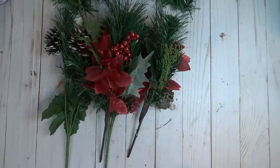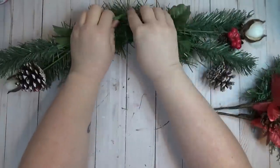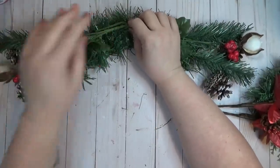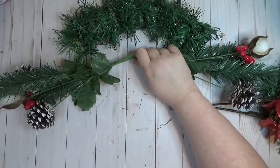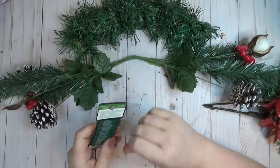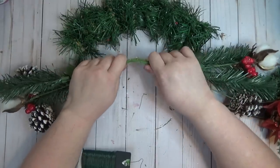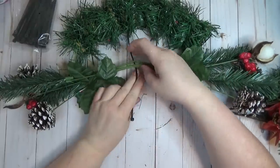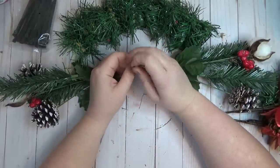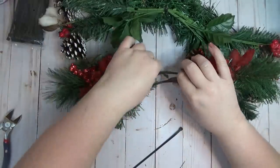I only needed four picks total for this swag. I started with two picks for my base layer, lined the stems up, and gave them a little bend to mimic the shape of the swag. Originally I was just going to use floral wire to attach these to the wreath form, but then I remembered I had zip ties and thought that would be a lot easier.